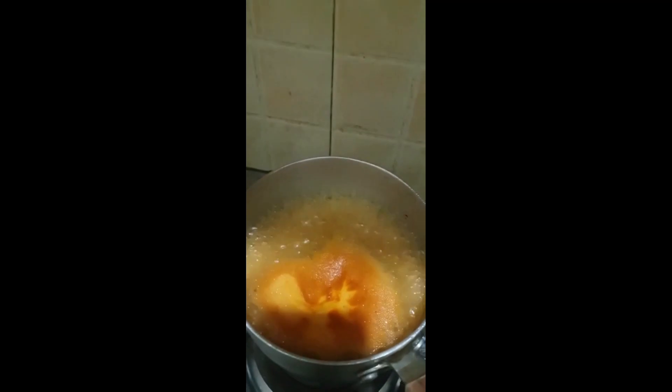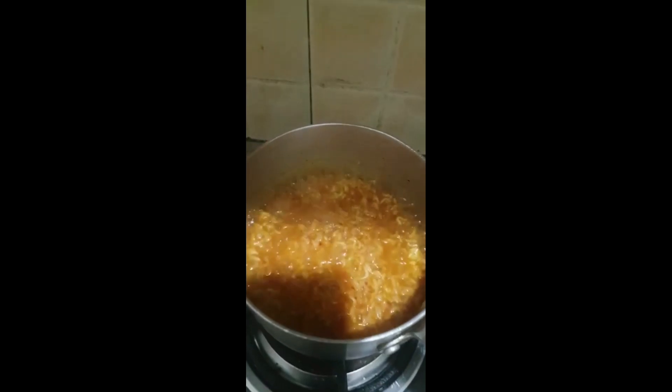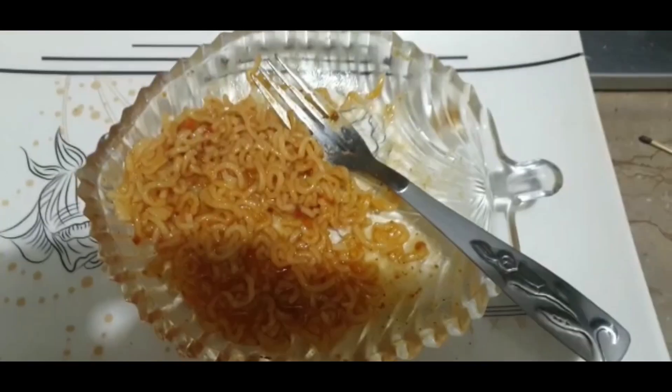Let's see how it tastes — it seems very spicy. Let's put it in the dish and serve it.